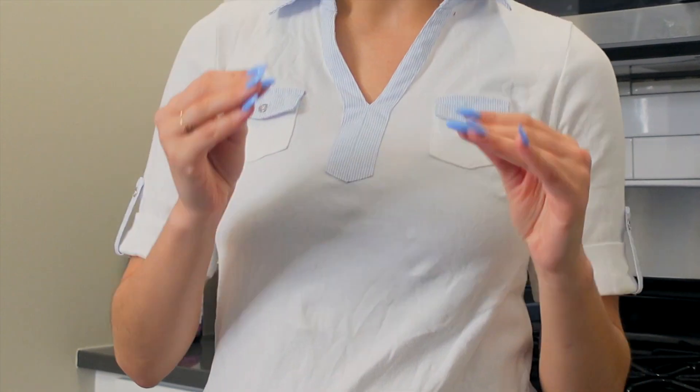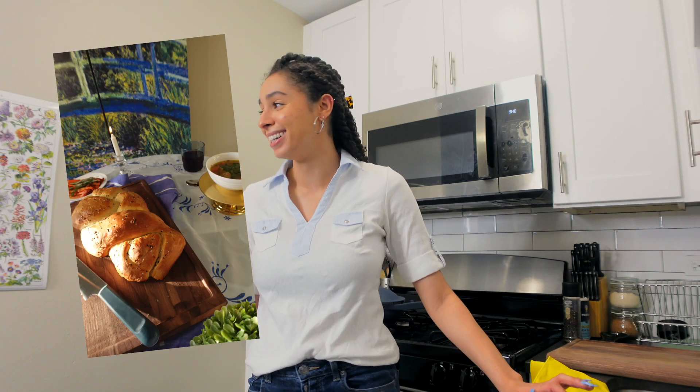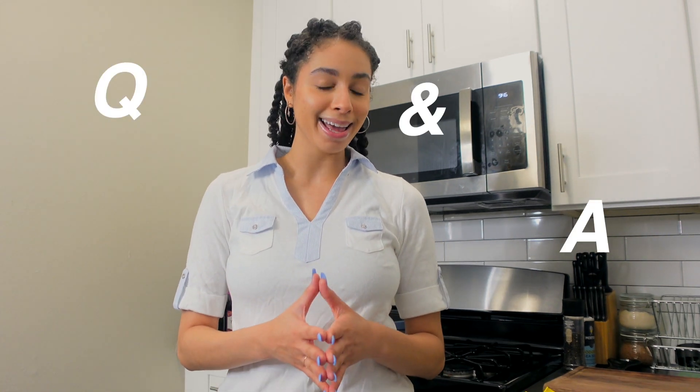I've made challah once before, so this is my second go at it. The only grievance I have is that the first time I made challah it was a little hard — it wasn't as soft as I wanted it to be. For a first go I was very proud of myself. I asked you all to submit questions for a Q&A on Instagram about my black and Jewish identities, so I'm going to be answering those as we make the challah together. This is kind of going to be an all-day affair, so without further ado, let's jump into it.